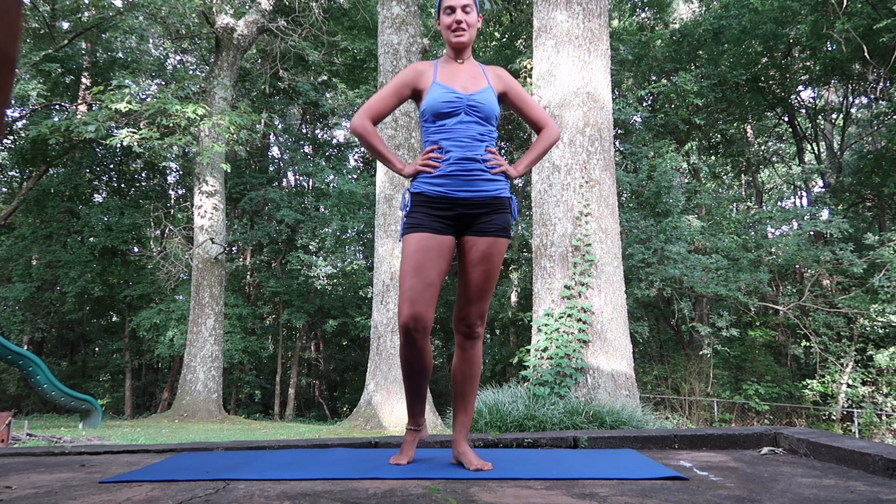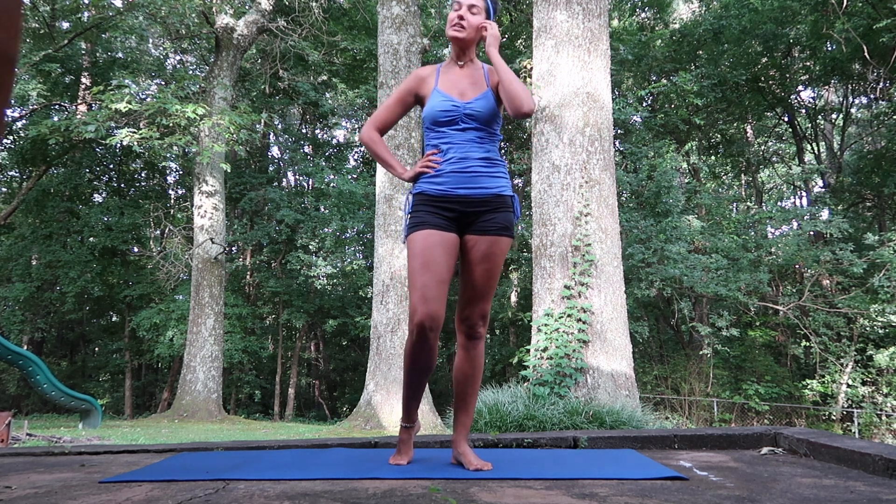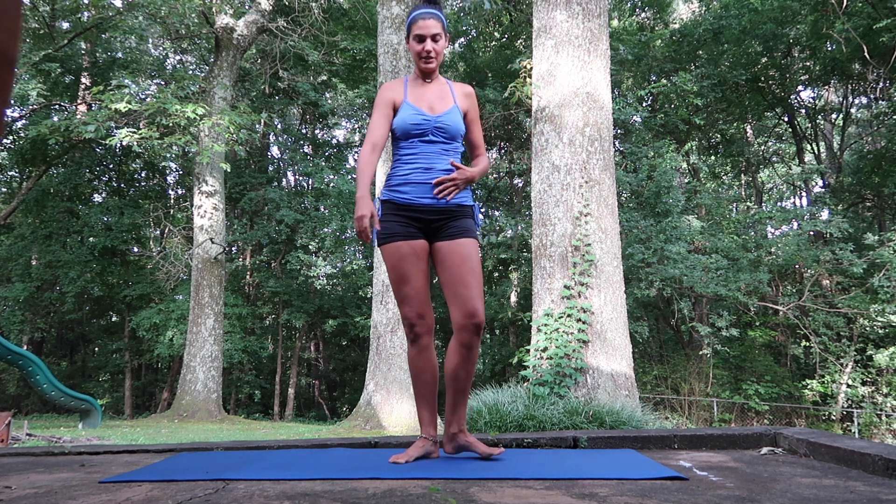Good morning guys. Today I want to take you through a center bar class. I just woke up — it's pretty early here — so just something to really set my placement and get everything going for the day.